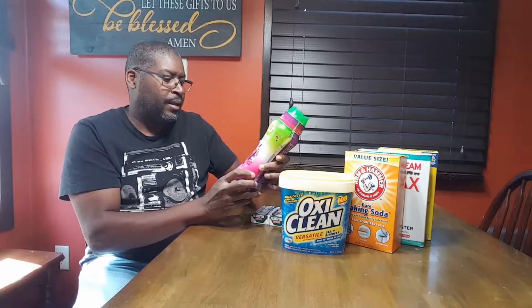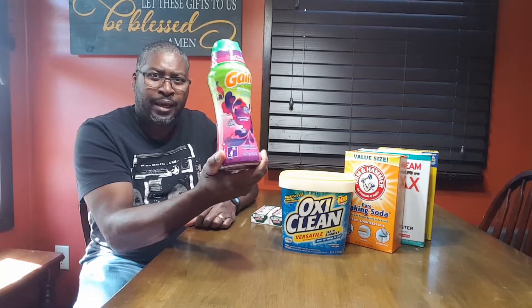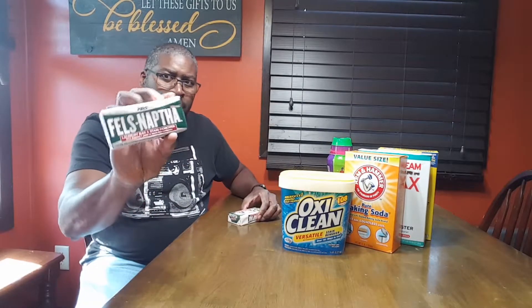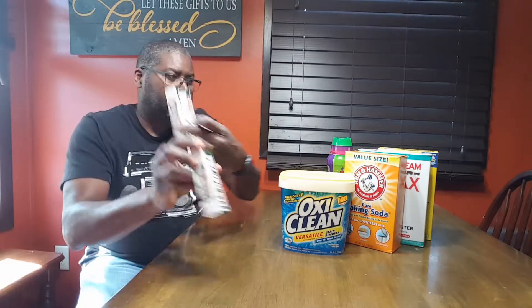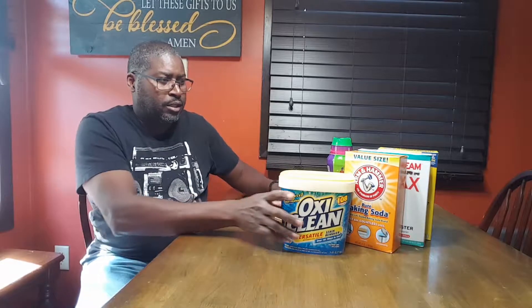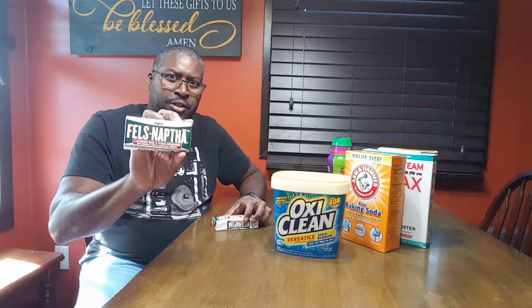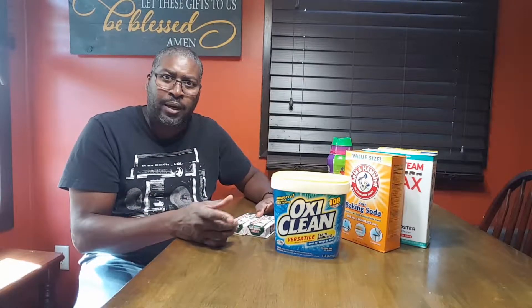This is a 14.8-ounce container of fragrance, and then two bars of Fels-Naptha. What I'm going to do is mix these ingredients up. To grate the soap you can use a cheese grater, but I just use a food processor and grind it up.